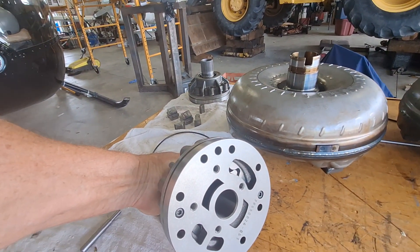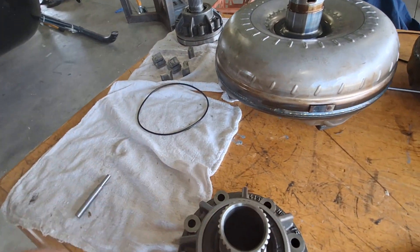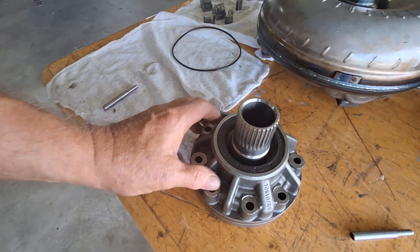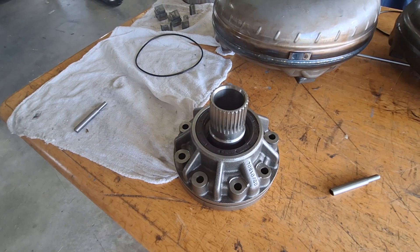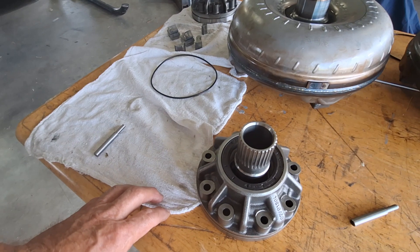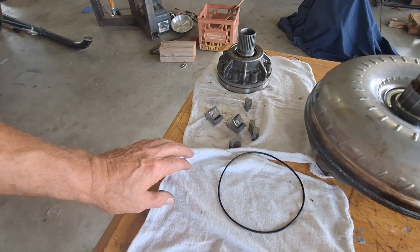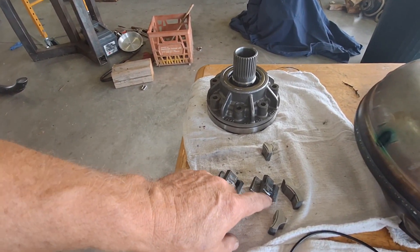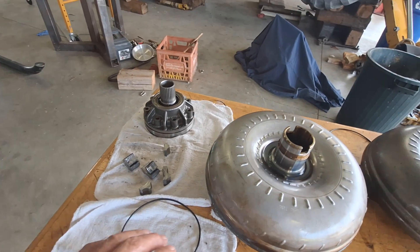As you can see, the new pump has some numbers on the back of it. The numbers on the casting are different from the other pump — the one that was originally on there. There's also a machined-in stamping of a part number on here. The pump with it disassembled looks really nice compared to the other one. The drive is just raised portions on the inside gear that go into those tangs on the torque converter.